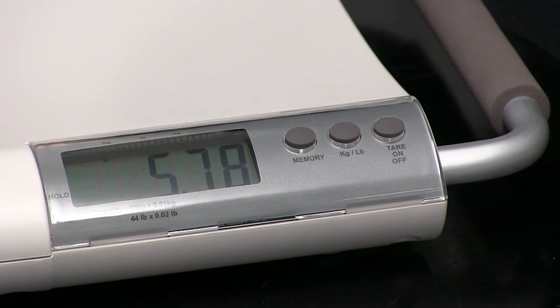The V20 also comes with a memory button. Press the button and this will bring up the last weight shown. The V20 has a capacity of 20 kilos, weighing in 10 gram increments. It also has a large LCD, making it very easy to see the weight reading.